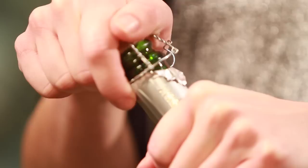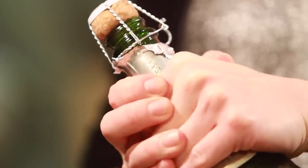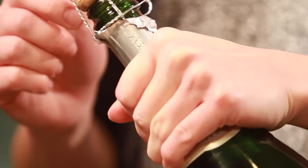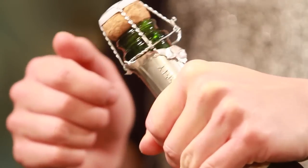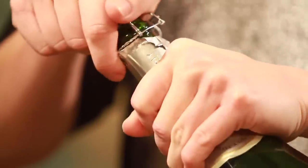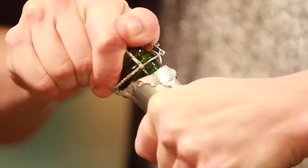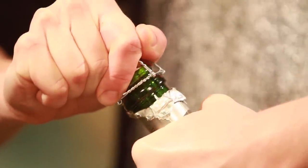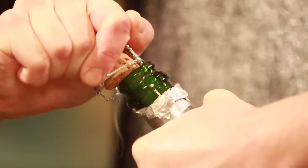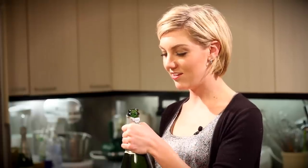Turn the bottle to a 45-degree angle and warm up the neck — that helps the cork come out a little easier. Get a good grip on the cork, and here's the key: you're not going to rotate the cork, you're going to rotate the bottle against the cork. The cork stays still; it's the bottle that rotates. Not exactly quiet, but we lost no champagne — it's all in there.